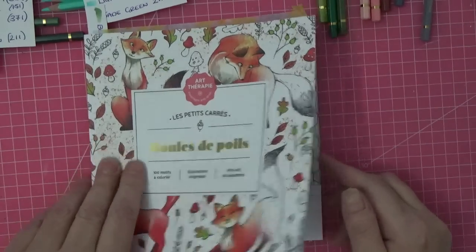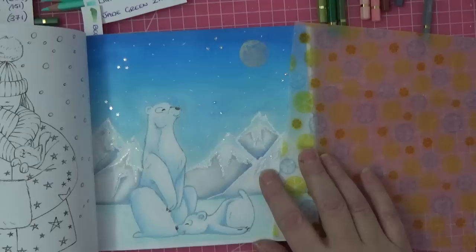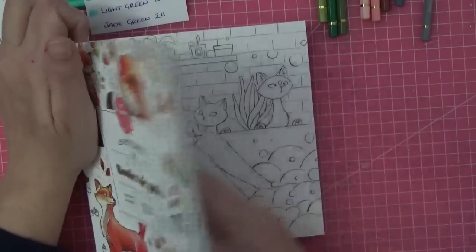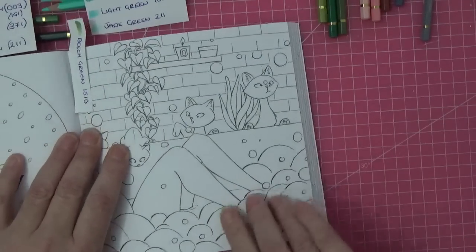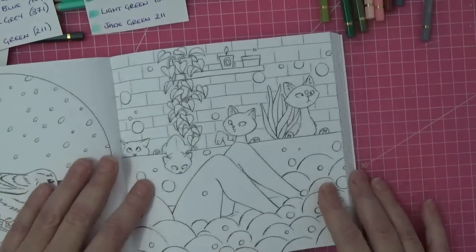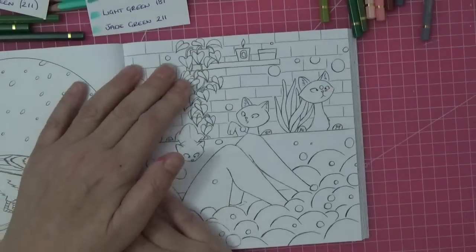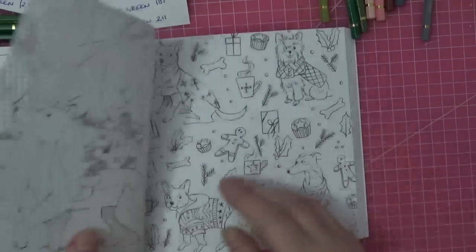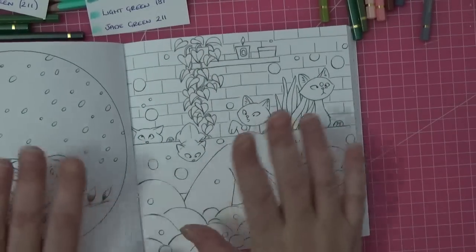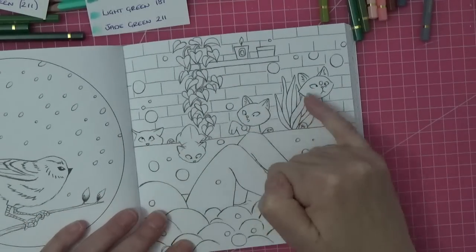So the last time you saw this book, we did a page together — we did the polar bear at Christmas time and did it with paint and a few colored pencils, which worked beautifully. Today I want to do the girl in the bath — well, the cats having fun in the bathroom I should say. I'm going to use my Caran d'Ache Pablo pencils today because they've been a little bit neglected, and they are such beautiful pencils. The little cats I'm doing as Siamese cats.